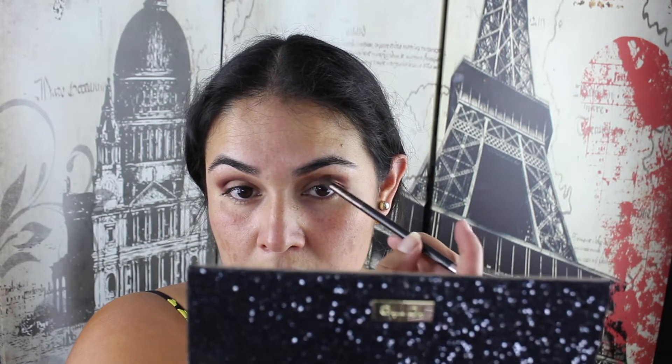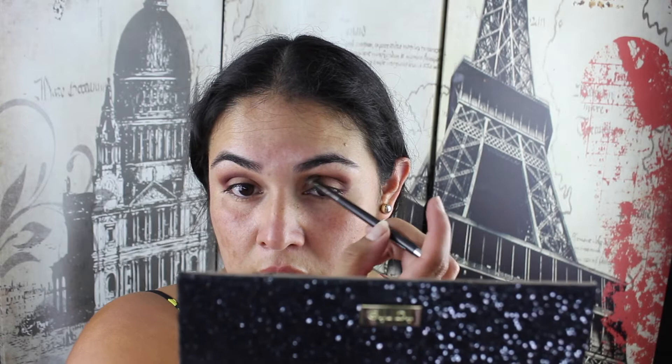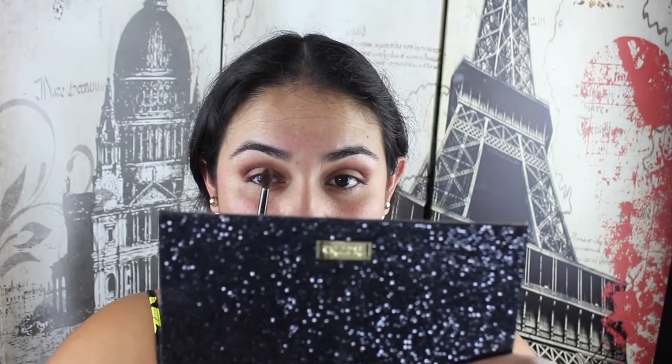Looking straight ahead with my eyes open, I'm then going to put it right above the crease where you can still see it. I'm getting a mirror up so that looking straight ahead I can see the colour placement and that's where I want this one to go. Looking straight ahead, putting it just above the crease - I'm not taking it all the way in, just about three quarters of the way, leaving the inner corner bright. Take it in there and blend it out, then take it into the crease doing circular motions to blend that line out.